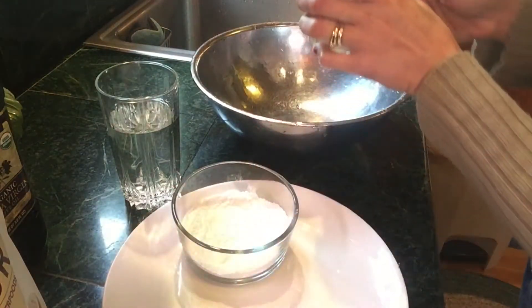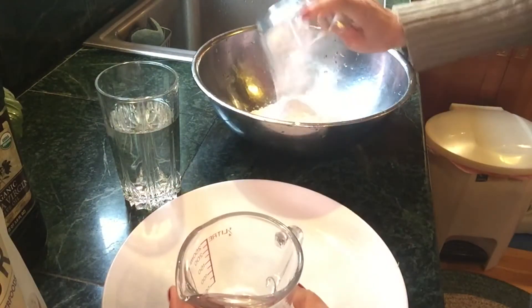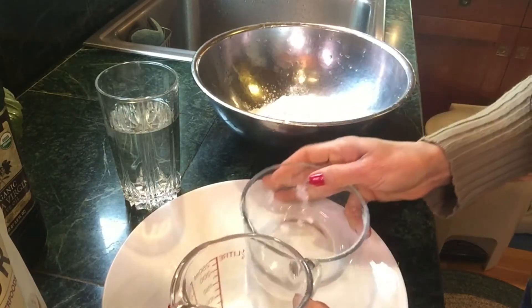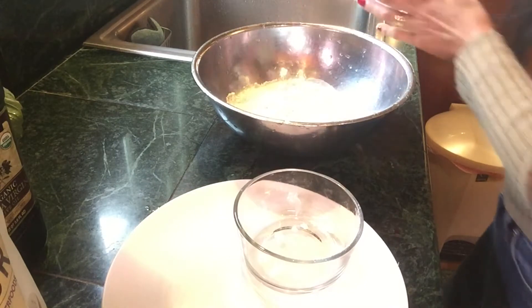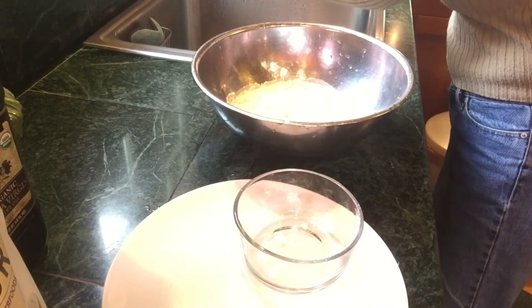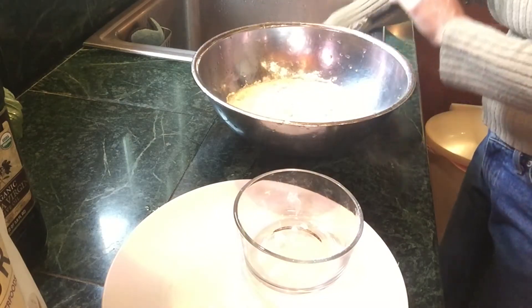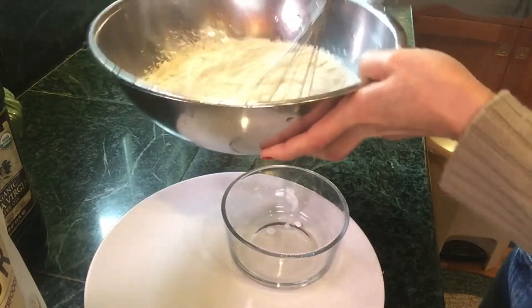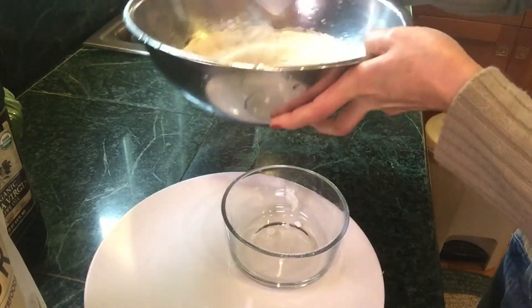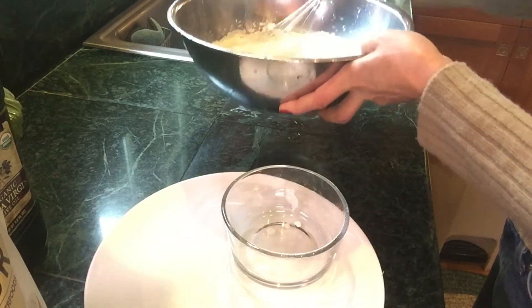Let's add our quinoa water — one cup, then we need more, half cup. When we're done mixing, we keep it to the side and then we've got to steam it with our big pot.